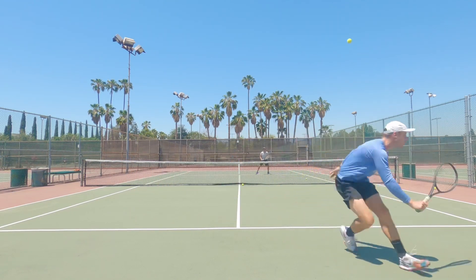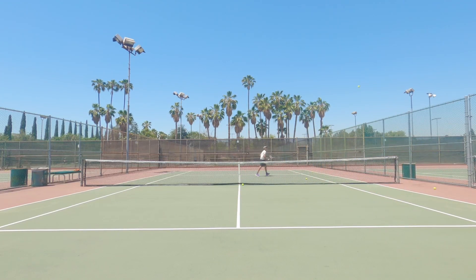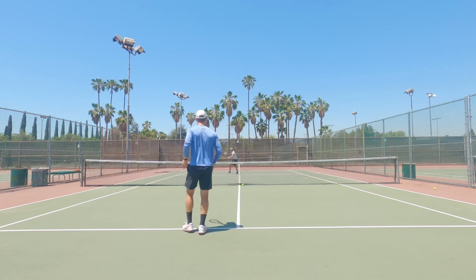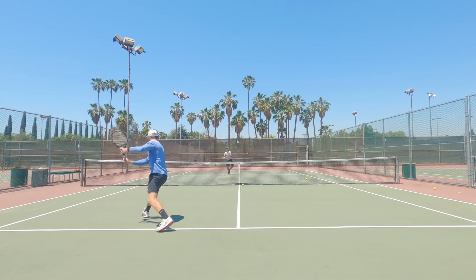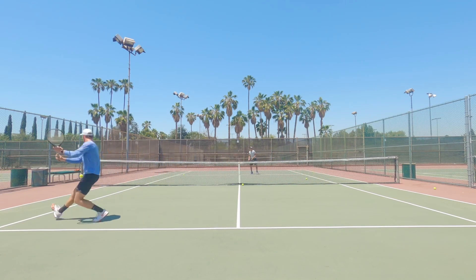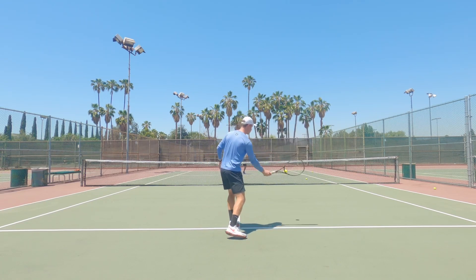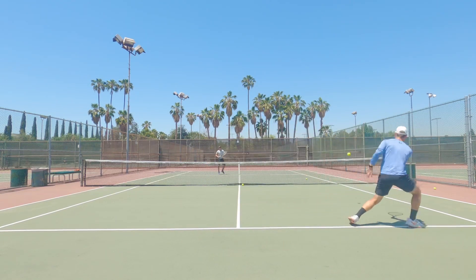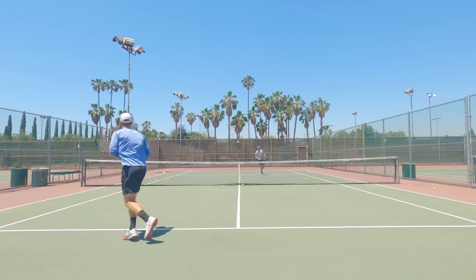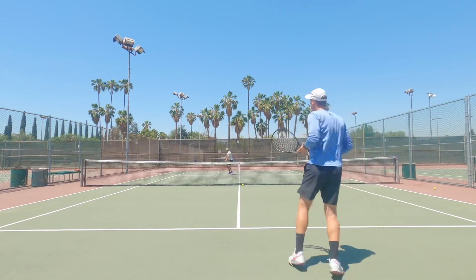I do this with a lot of my players. It's funny because it kind of translates into what we do from the backcourt — you have to play the game with the patterns that you would play from the back. So this is a good way to force an error, trying to find ways to force an error from your opponent. I love this game. I think by the time you get to the back, you're going to feel a lot more active with your feet and you're just going to be playing better.